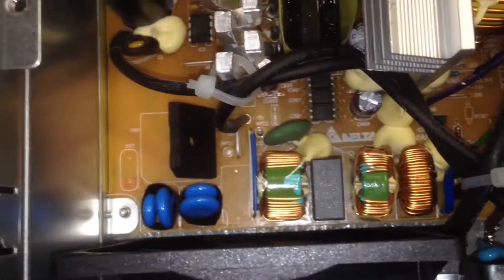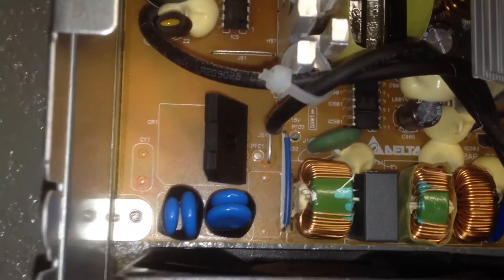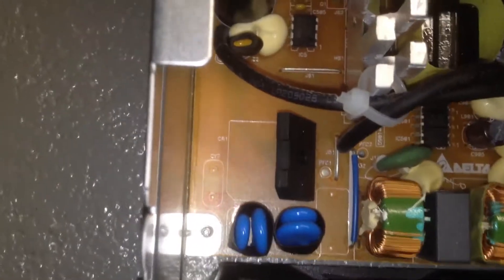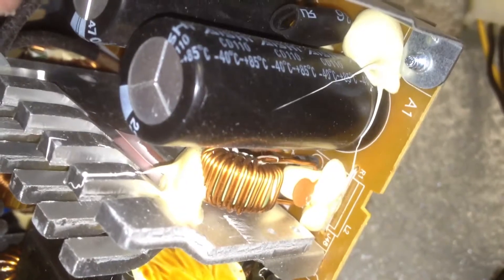There's some heat shrunk stuff down there by that blue wire — I'm not sure if it's down there or something. Rectifier bridge, input filter caps. What are these? These are Ace G — they are 85°C caps.